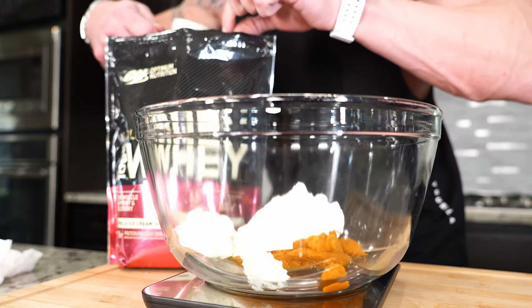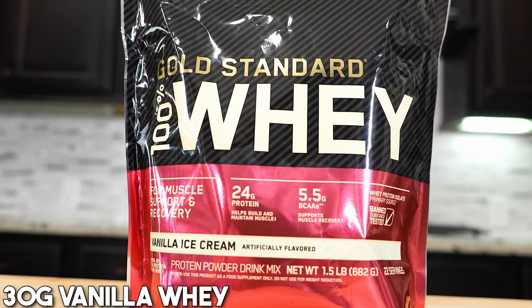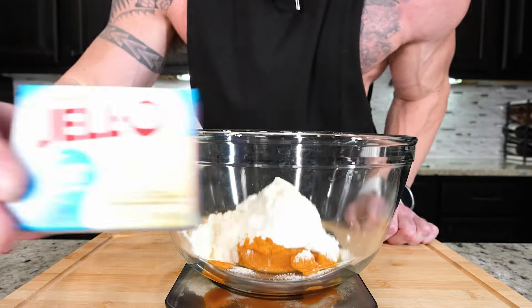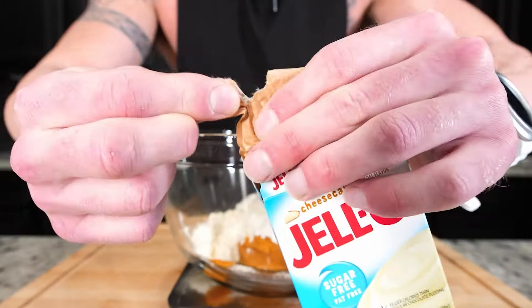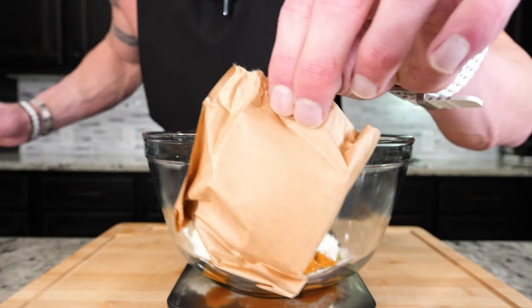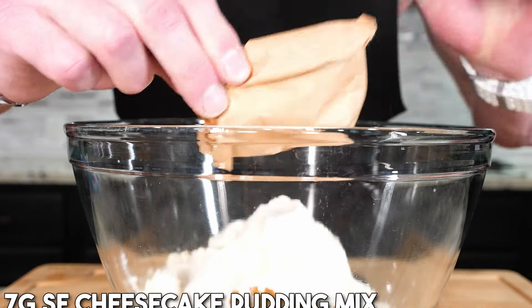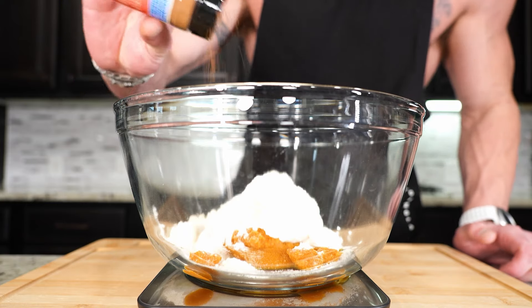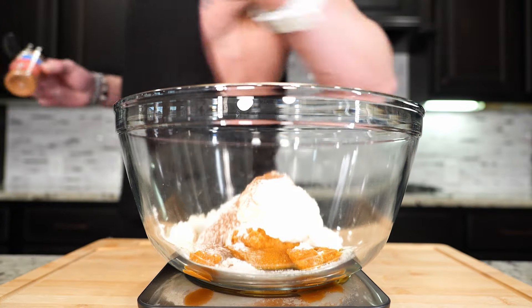Now we just toss in a scoop of vanilla whey protein. If you can find a pumpkin-flavored one, go right ahead, but for me, vanilla does the trick. Next up, we got the gift from God himself — some sugar-free, fat-free cheesecake mix. Rip a little piece off the corner, pull the brown bag out, then we'll just add about seven grams right on top, and then seal it up, because you're gonna be making this one again. Now we just need a couple dashes of pumpkin pie spice — not too much, just a little.